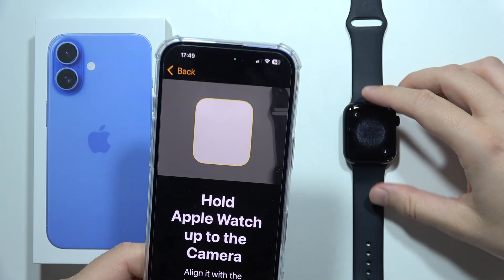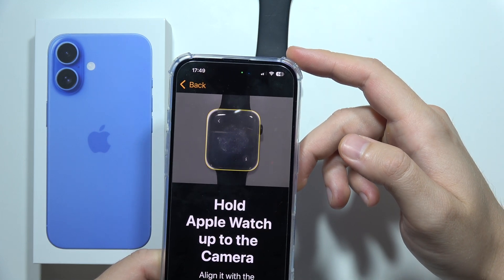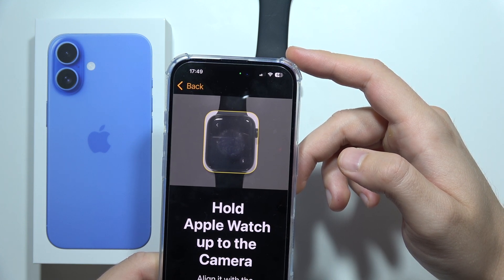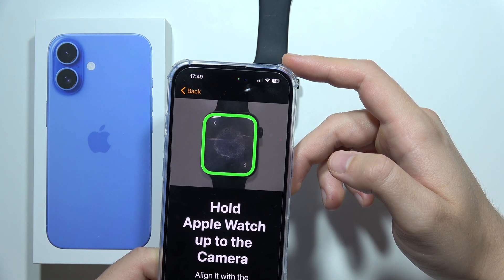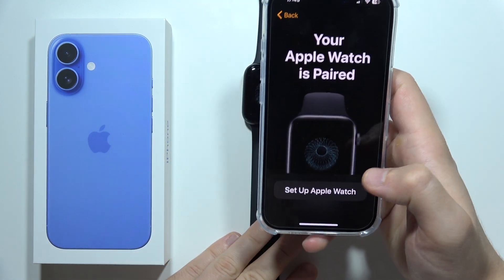Now you have to hold the watch up to the camera like this. You can put it a little bit closer. Right now it's matching, so put it a little bit closer. There is also an option to do this manually.